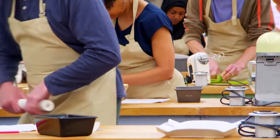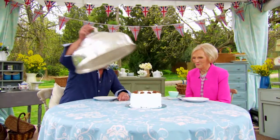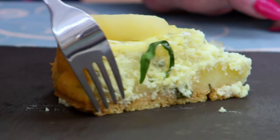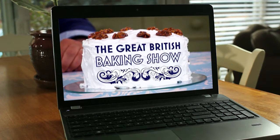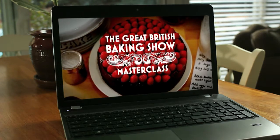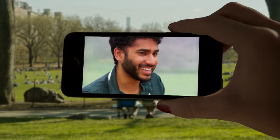Are you hungry for more of The Great British Baking Show? Now you can get all the pudding, cakes and pies your heart desires. This is absolutely delicious. As a member of this PBS station, you can stream three full seasons of The Great British Baking Show plus Masterclass episodes, now available in Passport.